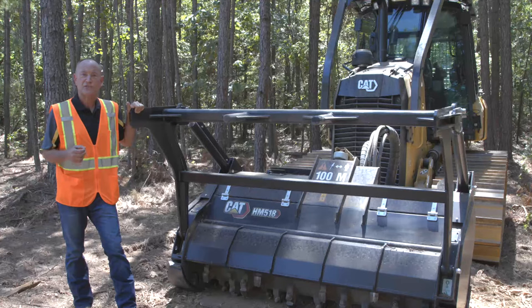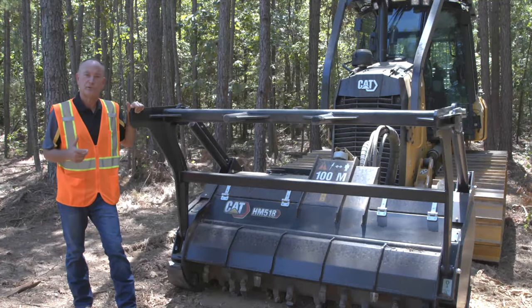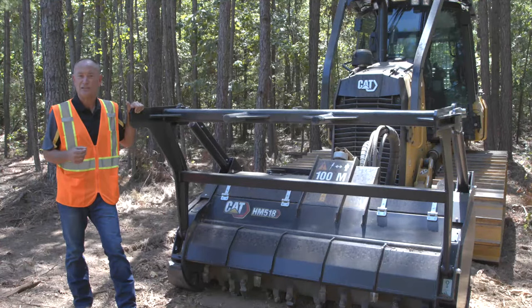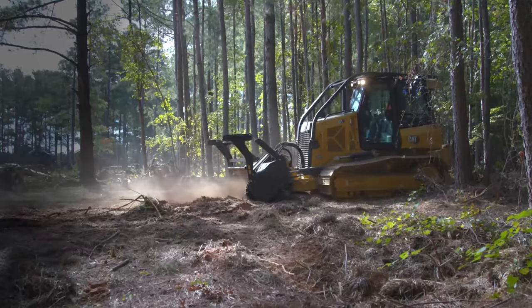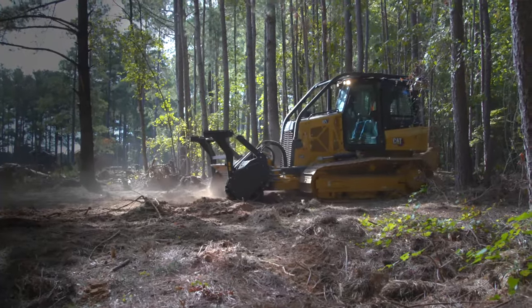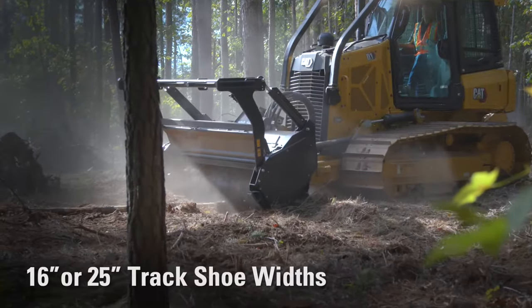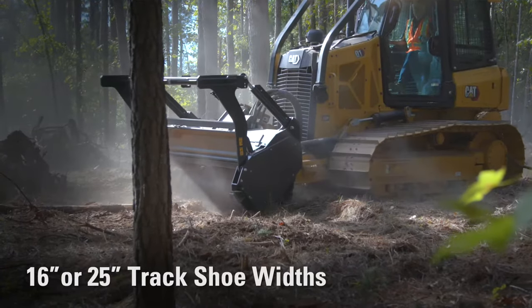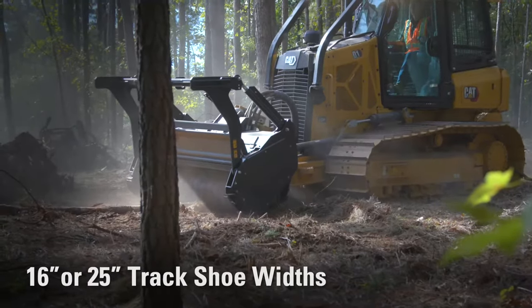With this specially designed tractor platform, the D1 mulcher is balanced and rugged to increase efficiency when operating in challenging applications. Choose between the conventional XL or low ground pressure LGP undercarriage design, offering 16-inch or 25-inch track shoe widths respectively, to increase flexibility and efficiency for working in soft underfoot conditions, on slopes, and in rough terrain.